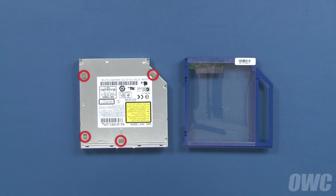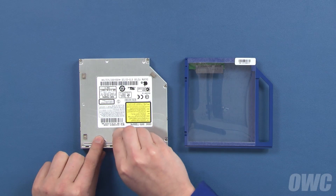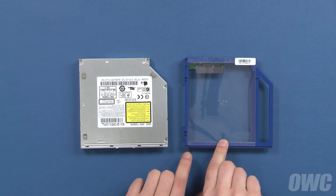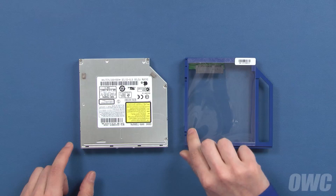There are four anti-static cushions on the original drive which will need to be transferred to the Data Doubler. Simply peel them off the original drive and press them into the same places on the Data Doubler. There should be enough residual adhesive on the pads to hold them in place.